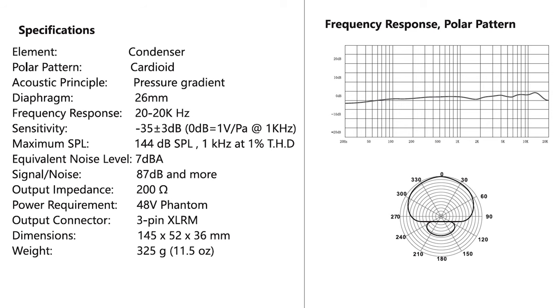Now let's talk specs. Condenser microphone with a cardioid polar pattern, frequency response from 20 Hz up to 20 kHz, sensitivity of -30 dB with a ±3 variance, maximum SPL 144 dB, equivalent noise of 7 dBA, signal-to-noise ratio of 87 dB or higher, and output impedance of 200 ohms.